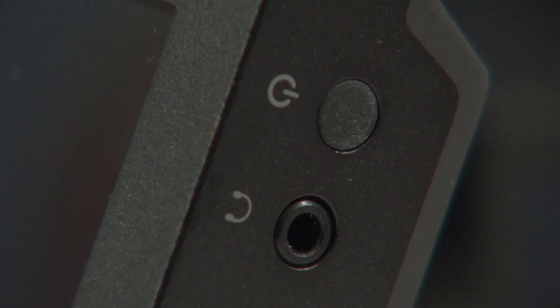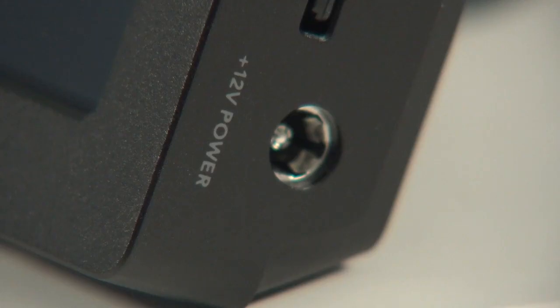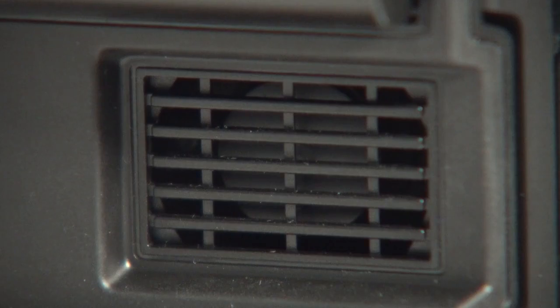There is a headphone jack and a power button on the top right-hand corner, and there is also a 12-volt DC power input jack for mains power. There is also a fan in the case that seems to run almost all the time.